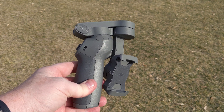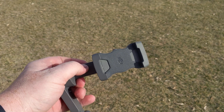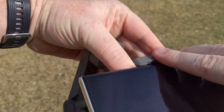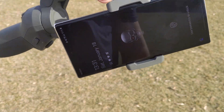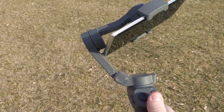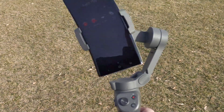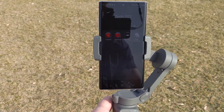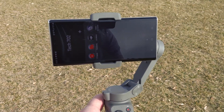It comes compact like this — super easy to unfold. The first thing you need to do is balance it by setting your phone in here, and it's actually pretty good on the first try. Then you just turn the power button on and it will self-center just like that. It comes in standard mode, and you can double click it and it goes right back to center.